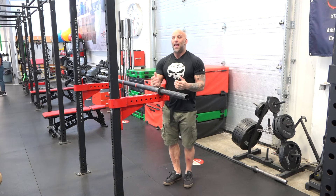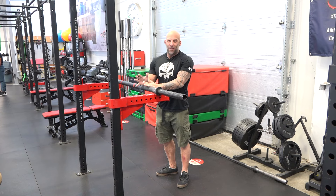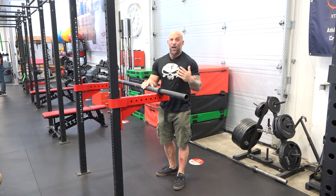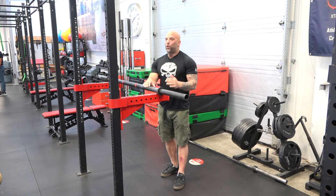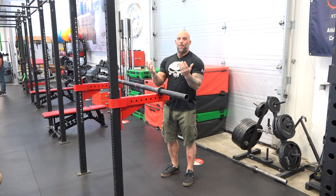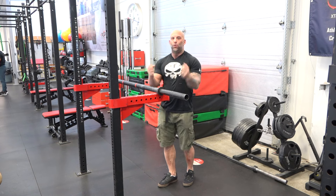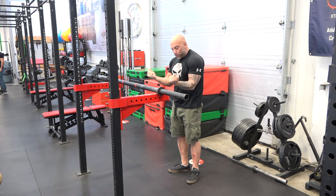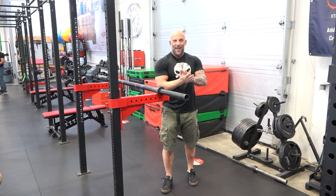What you're doing is dropping a load. I'm using the curl just because it's simpler to demonstrate, but it can be done on a bench press, a squat, front raises, and pretty much anything. You drop the weight and you want to catch it. When you catch it, you stick the landing — meaning you don't want any absorption once you catch the load. You stop it dead in its tracks.